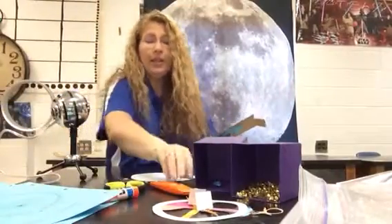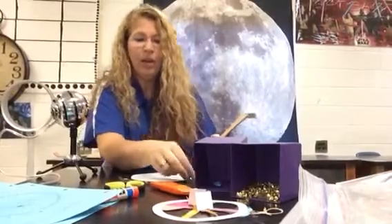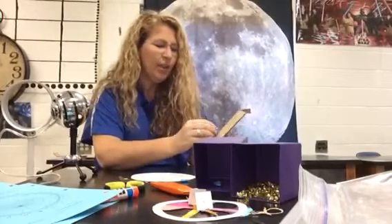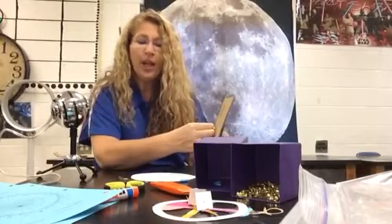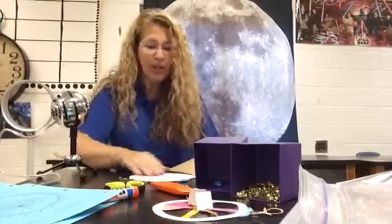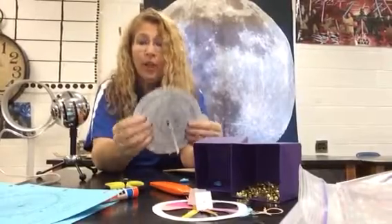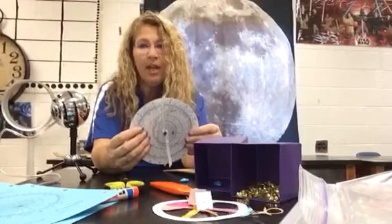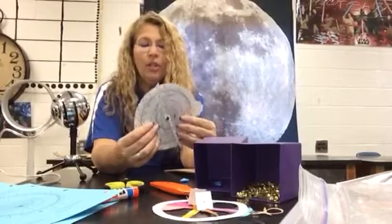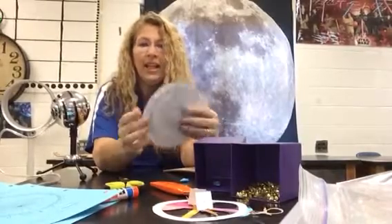Then you're going to make some punches with your brad — wiggle it around so the brad will fit through. I might have to get longer brads; these might not fit, so we might not be able to do the brads today. Then you're going to put the brad through so that everything is going to spin. You're also going to have to cut out this part right here. If we don't get to the construction part today, that's okay — but make sure we get our two pieces cut out, glued to our cardboard, and the little hole made.